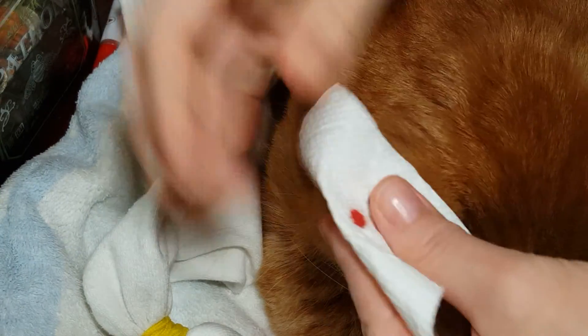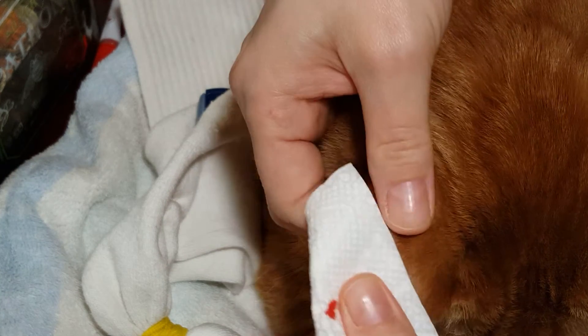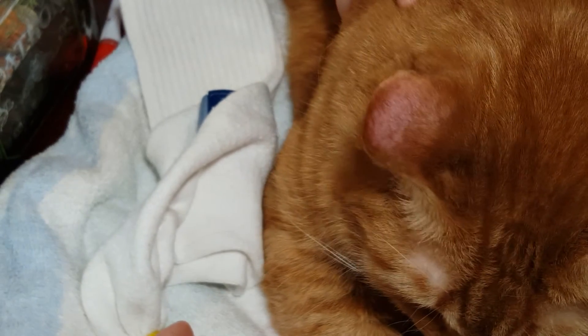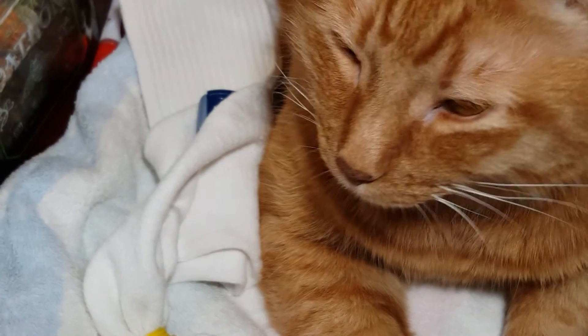Have a napkin ready. It was that quick and easy. The warm sock makes a world of difference. I hope that this has helped — that's it. It just has to be a little easier.